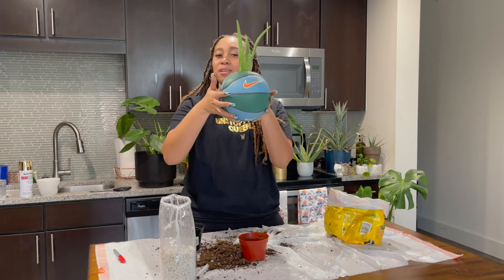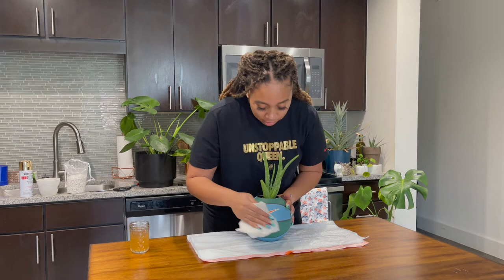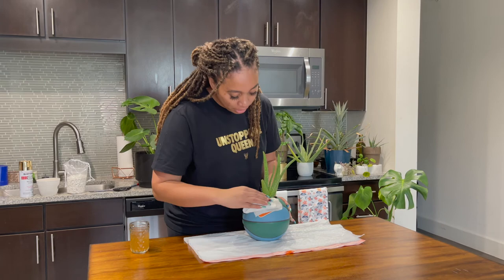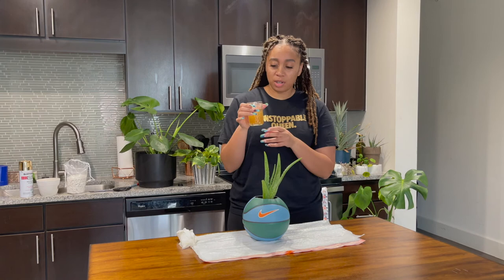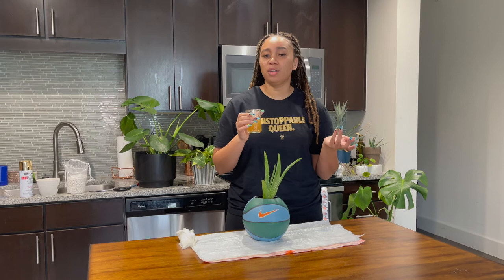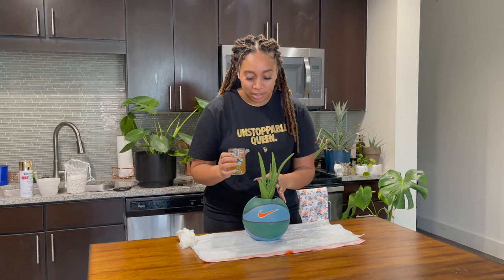Super cute right? After you get the plant in the pot, I like to just wipe the ball down with a wet paper towel or a Clorox wipe or whatever you have handy just to clean it up and get all that extra dirt off. Then your last step is to water your new baby. This water has a little tiny baby pump of liquid fertilizer in it. Again, this is something I have because I have a bunch of plants — you don't have to go buy specialty fertilizer for your typical house plant, it's just something I do to help my plants out.